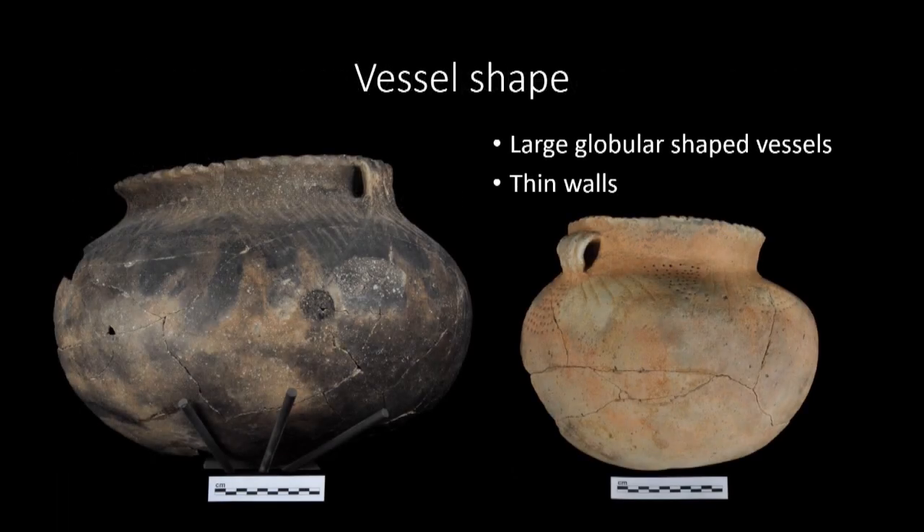First, the large globular shape of the pots was analyzed. These pots are characterized by their round base with a slightly narrower neck and almost always have two handles on either side of the rim. These pots generally feature decoration on the shoulder or rim and feature either line or punctate designs. The rest of the pot is left with a smooth finish.